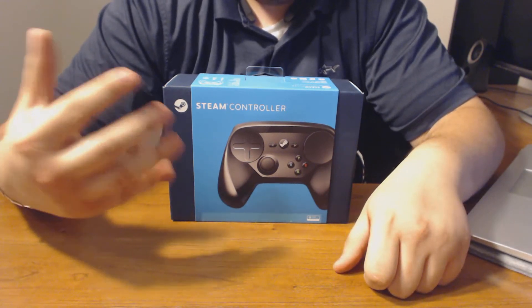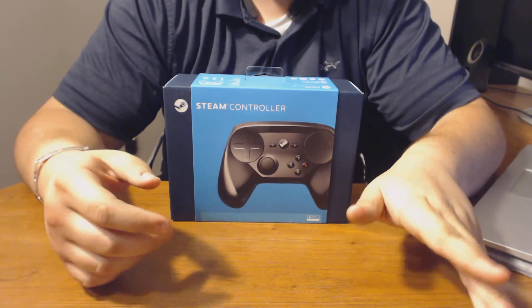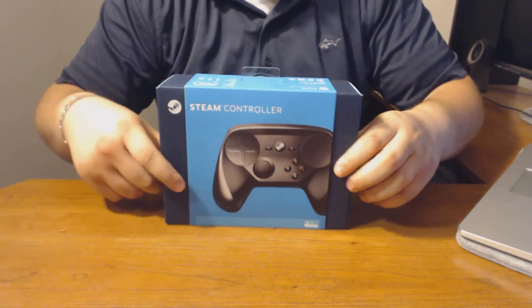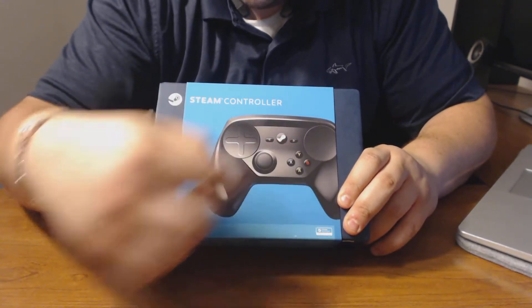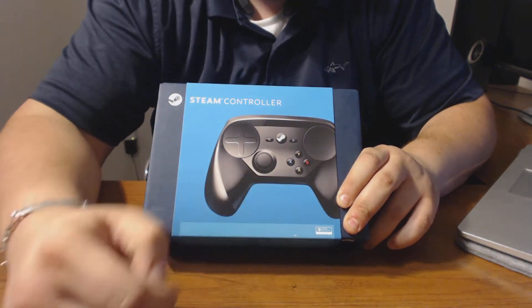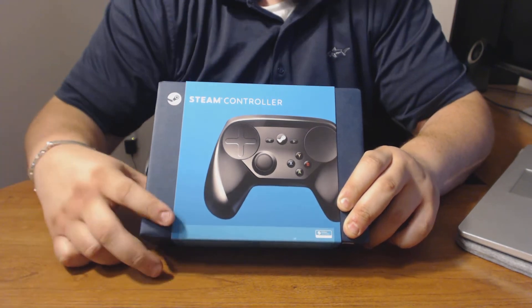Without further ado, I'm just going to go ahead and dive into this and show you guys what comes inside of the Steam Controller, which works very well with any Steam Machine that you own or will probably own. On the front of the box, you get the picture of the Steam Controller itself, and on the bottom it shows you that it works great with any Steam Machine.